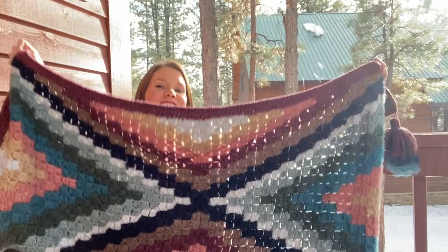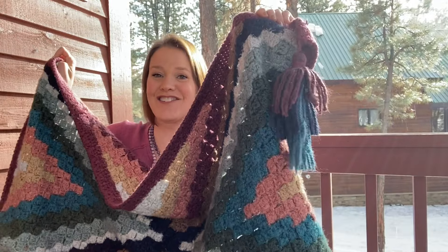But when I finished this blanket, it just looked like a magic carpet to me, and the magic carpet's gotta have some funky tassels. So the pattern tutorial shows you how to make these triple-layered tassels, and hopefully I'll make a video for those too.